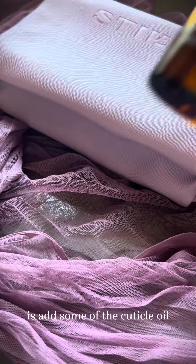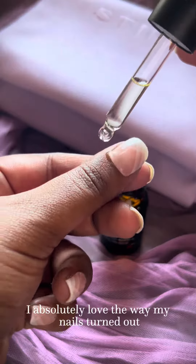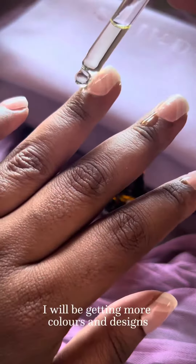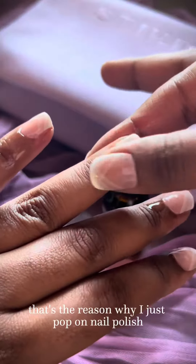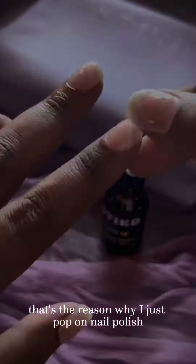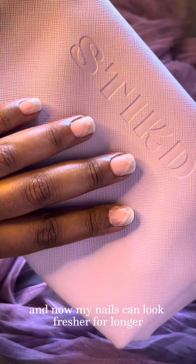And the last thing you've got to do is add some of the cuticle oil. I absolutely love the way my nails turned out, so best believe I will be getting more colors and designs. I have been to nail salons and I hate that it takes up most of my time. That's the reason why I just pop on nail polish. But Stickd has made my life so much easier and now my nails can look fresher for longer.